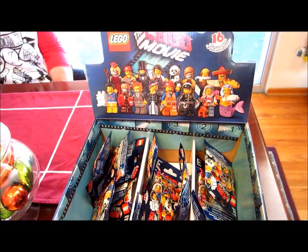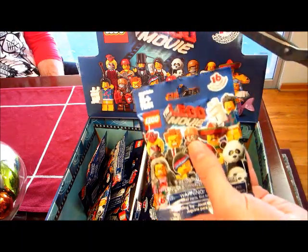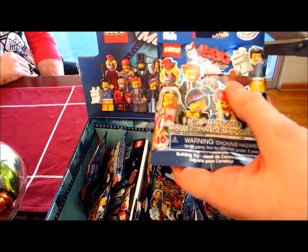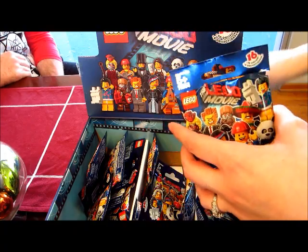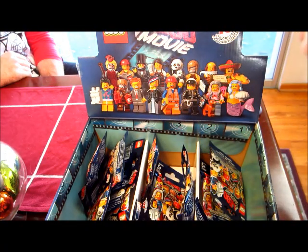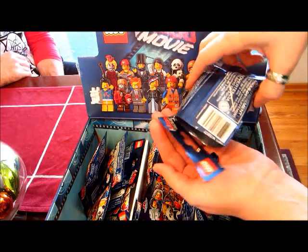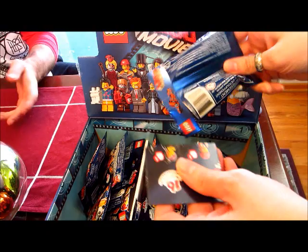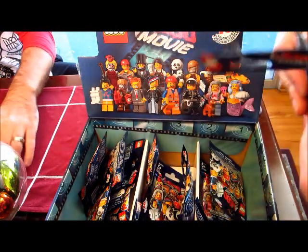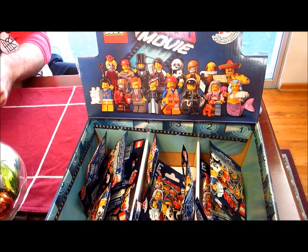Hi guys, this is an unbagging of the Series 12 LEGO minifigures, which is from The LEGO Movie. I have most of the set here that I was able to find by feeling for the key pieces in the bag. I'm also labeling each bag when I open it, and I'm going to do a video on the bump codes. I explain what bump codes are and I'll show you the codes for the characters I have.